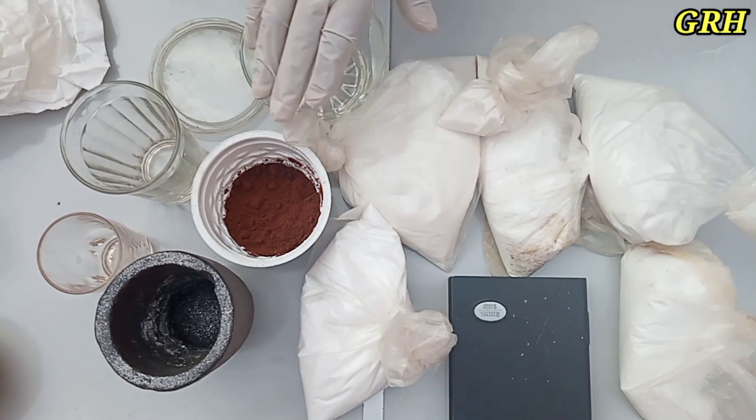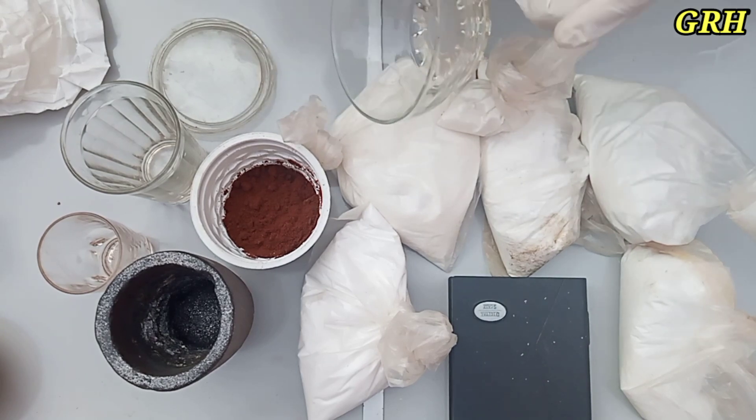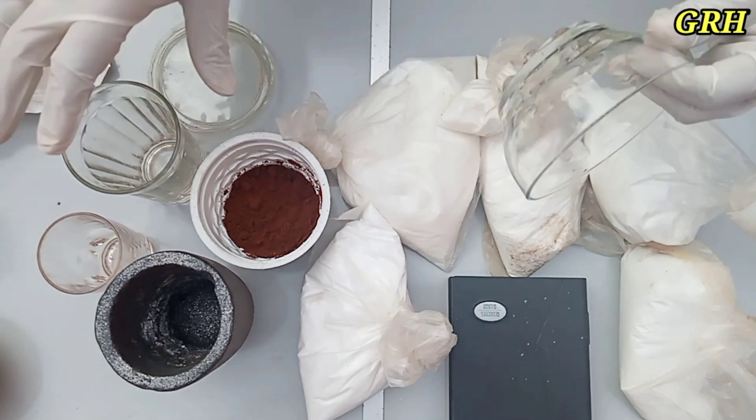General melting flux. Parts by volume: 5 parts soda ash, 4 parts calcinated borax, 2 parts flint glass lead-free.